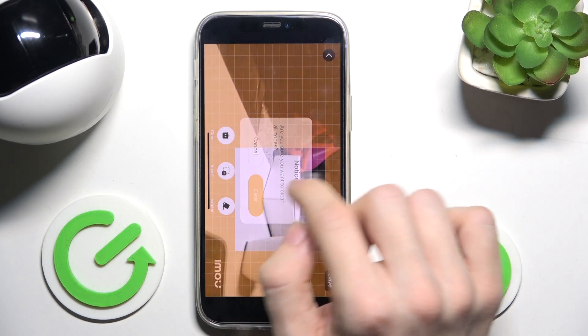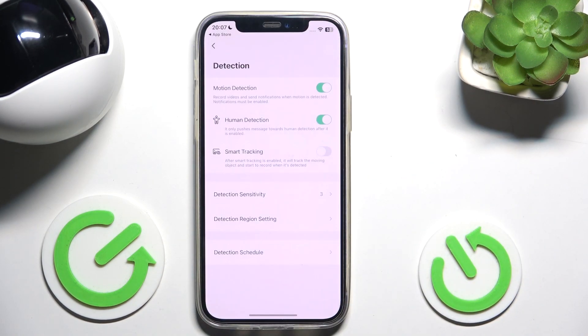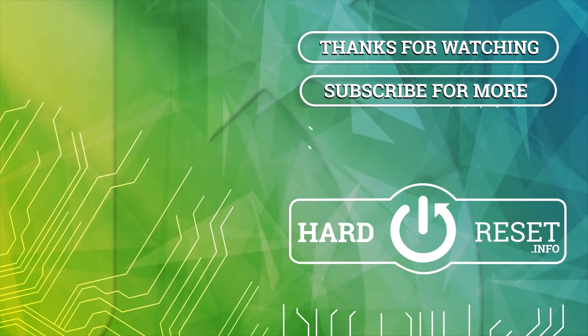I'm going to clear that and go back. That's all for today. Don't forget to like and subscribe. See you next time.